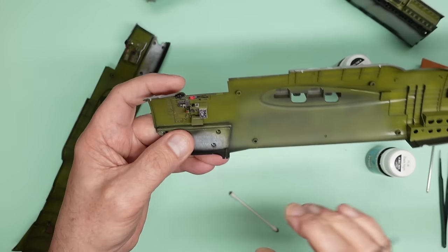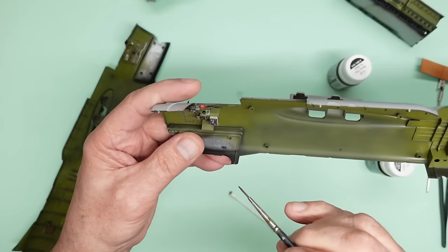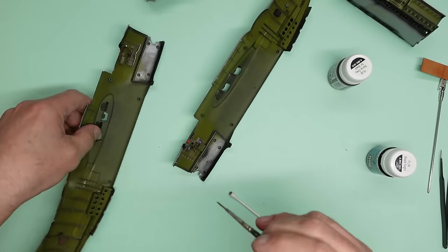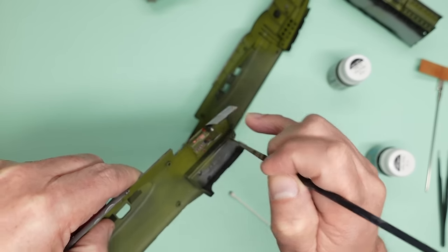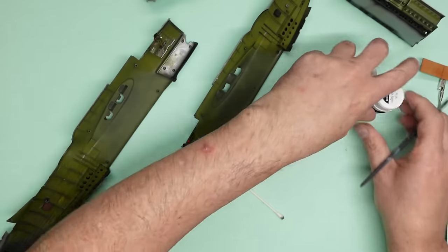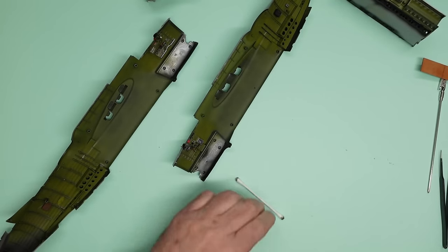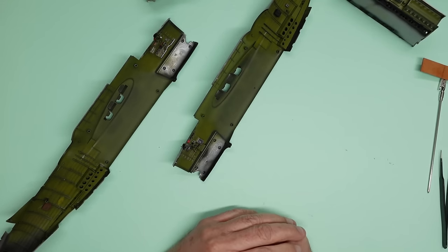We can see that's looking lovely. I'll also just drop some wash on here to pick up the detail, and go over those toggle switches — the wash will just pick up the flanges around their bases. That is that — I'm going to let that dry and then we'll go over with a cotton bud, give it a matte coat, and our cockpit will be finally done.